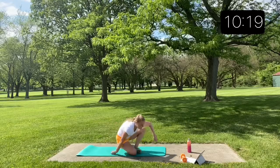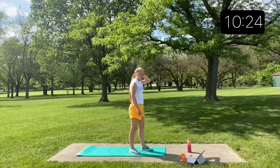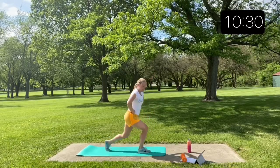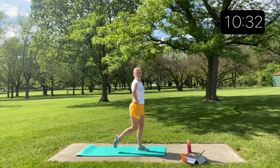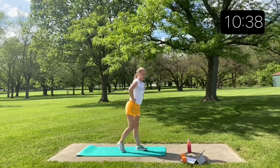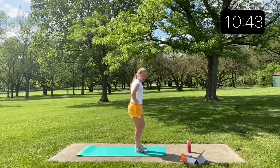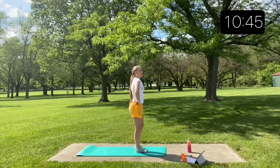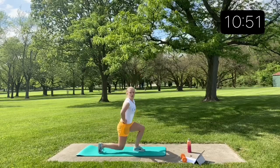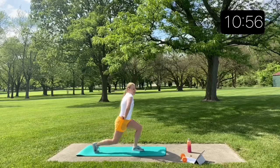Reverse lunges next. As you're doing your lunges, something to think about that we sometimes forget — squeeze your core, squeeze your abs to help keep that balance.